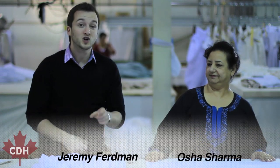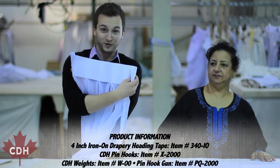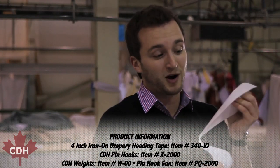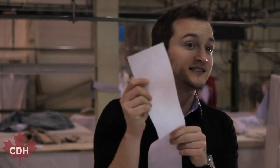Hi, I'm Jeremy with Canadian Drapery Hardware. I'm here in the Antex Design Workroom with Osha Sharma, who's going to teach you at home how to create a pinch pleated drapery using our iron-on buckram tape. A quick note about the buckram tape: you want to make sure when you're using it that the rough side is facing down.